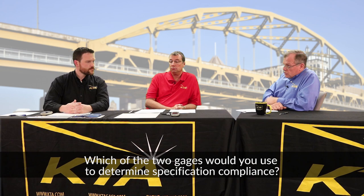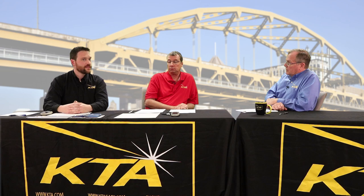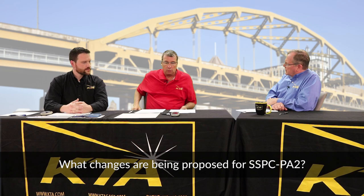In which of these two gauges would you use to determine specification compliance today? Today, you could use either, because SSPC PA-2 Section 8 tells you the frequency, the measurement, and the method to use. As long as you're using both in that method — within the one-and-a-half-inch circle — either meets the standard. And the standards right now don't address the scanning probe for the larger-area approach, only the single probe method.